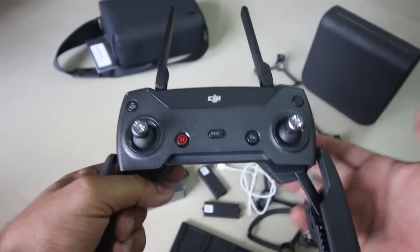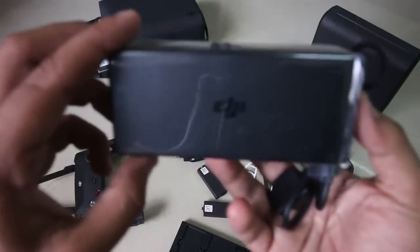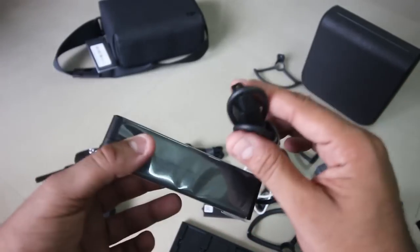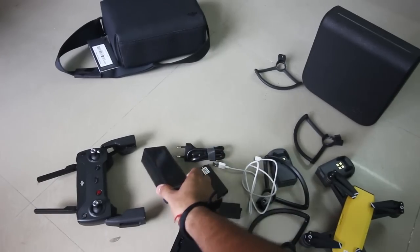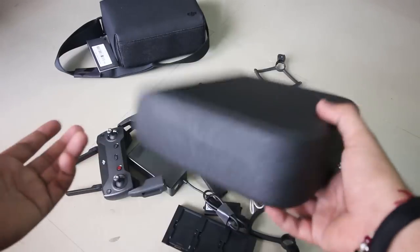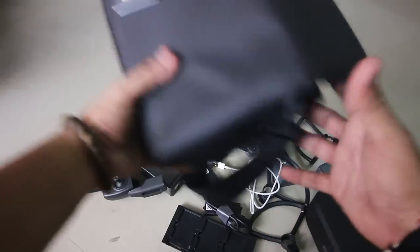This is the remote controller you get in the Fly More Combo. This is the adapter of the DJI, which has two ports — one can charge the DJI battery and one can charge the RC. This is a good adapter and it charges fast. So in the Fly More Combo you get a box with the drone, batteries, four propellers, and this is very handy if you are a travel vlogger or a biker — you can easily keep it in your tank bag.